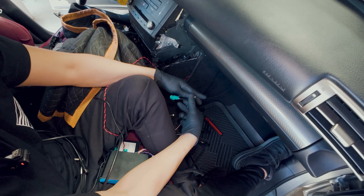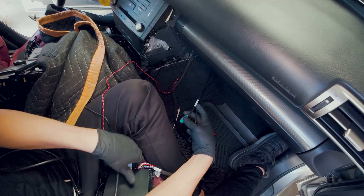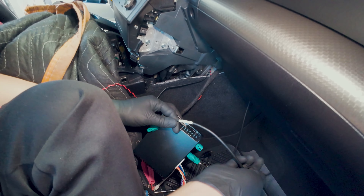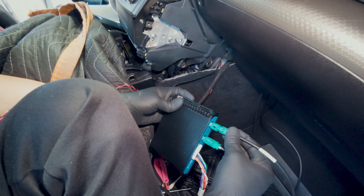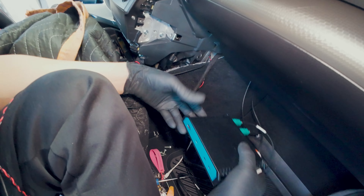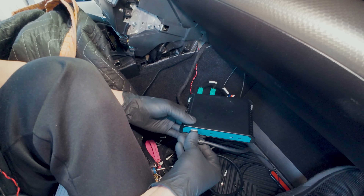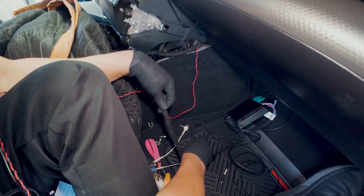Let's connect the two GVIF cables. The one labeled 'out' is going to be connected to the inside part, and the one labeled 'GVIF in' will be connected to the outside. On the other side, let's connect our HDMI cable. Let it sit here for now.